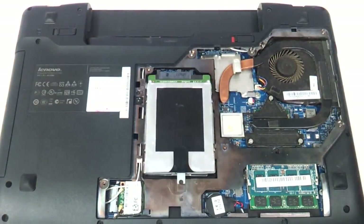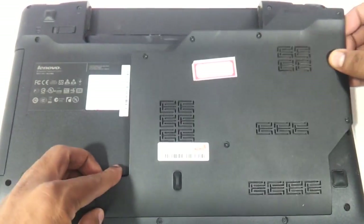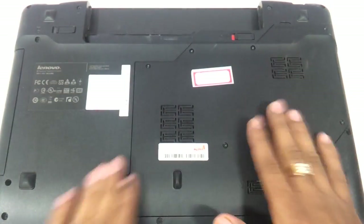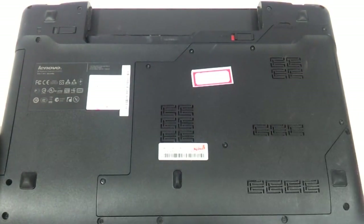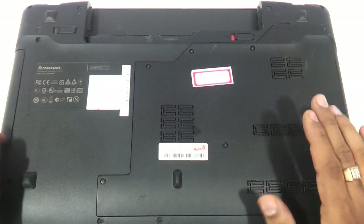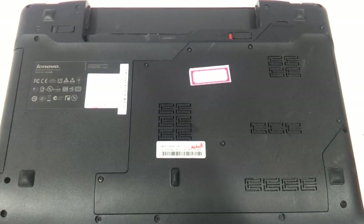Fit the panel back in place. So this video has shown you the procedure to remove and upgrade the DVD drive, hard drive, RAM, Wi-Fi chip, as well as the keyboard of the Lenovo Z570. Hope you liked the video — do let us know your suggestions and comments, and do not forget to subscribe. Thank you so much.